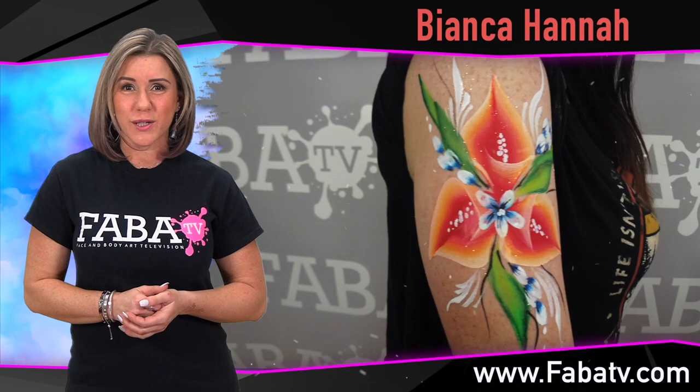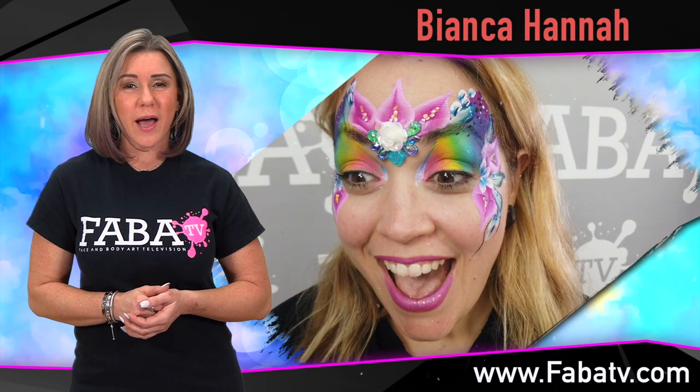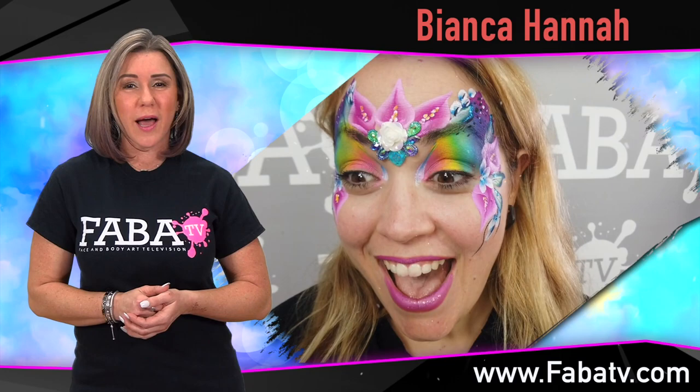Welcome Bianca in her debut class. In this class you will learn the art of the one-stroke calla lily. Bianca will show you how to use your favorite one-stroke brush to create flowers to add to your favorite designs.